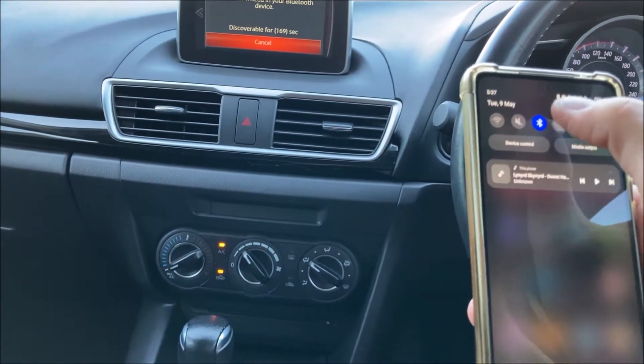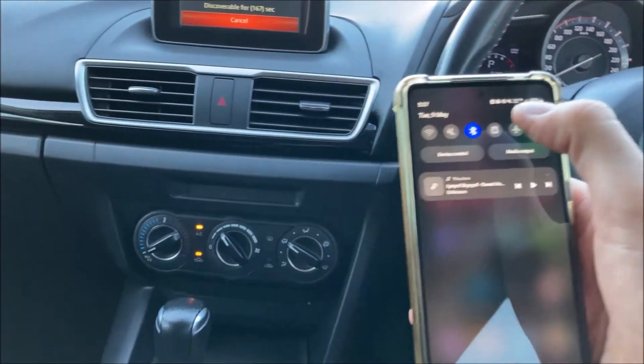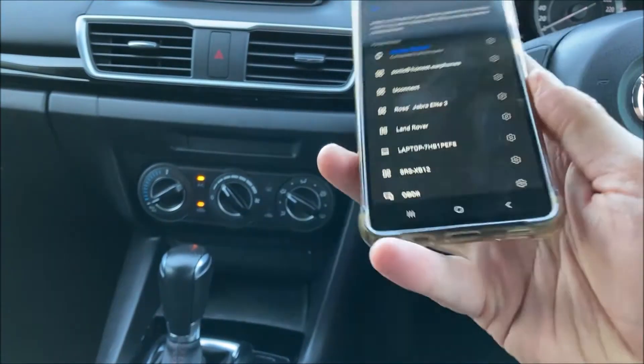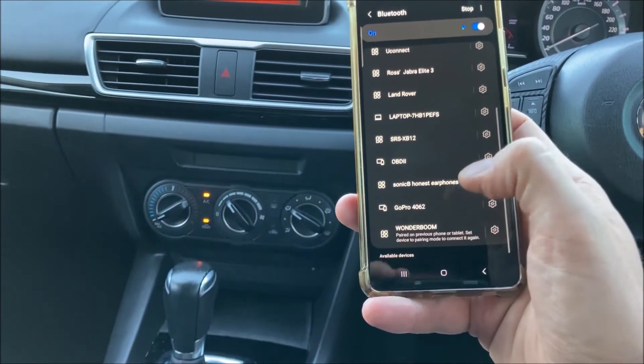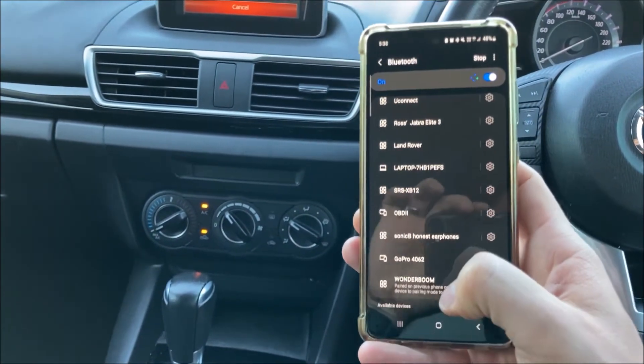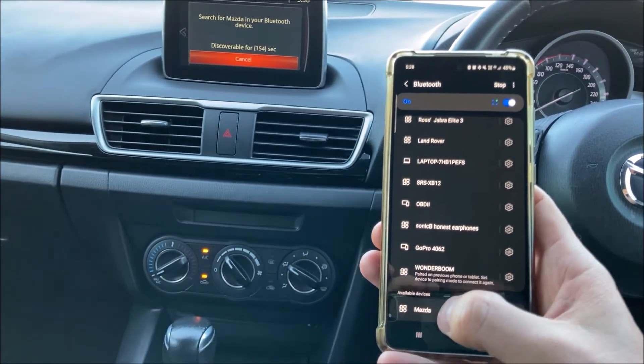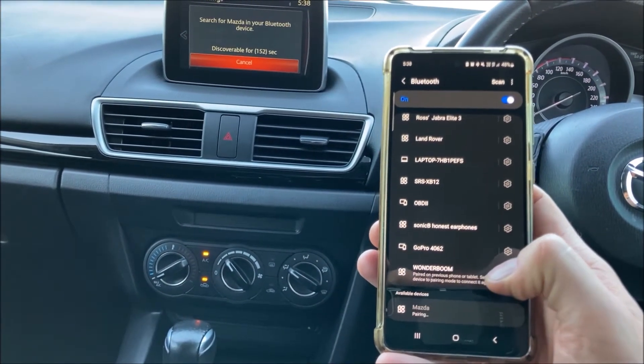I've got an Android so we're just going to go into Bluetooth there, and then down the bottom it'll actually come up once it's found the car — it may take a second to do this. There you go, my phone's found it so I'm just going to tap on that.